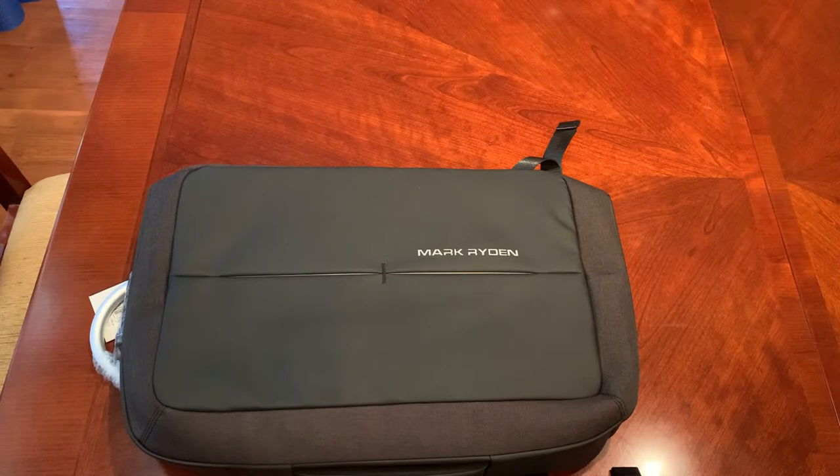The features: it opens 180 degrees for easy access, pockets for your cell phone, interior pockets, and a key holder. The dimensions are 18 by 12.6 inches and it's a 12 to 25 liter capacity. The warranty is six months — that's a promise warranty — and Mark Ryden says they'll resolve any issues within 24 hours. It received a 4.6 out of 5 stars on Amazon.